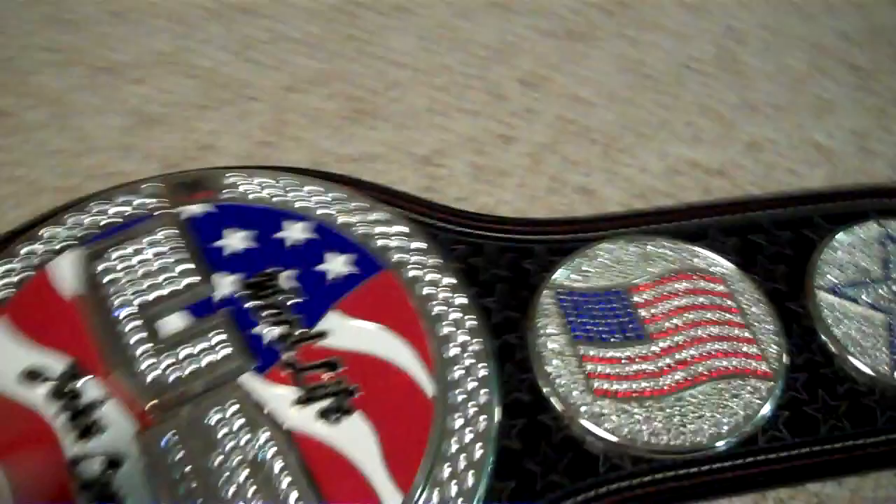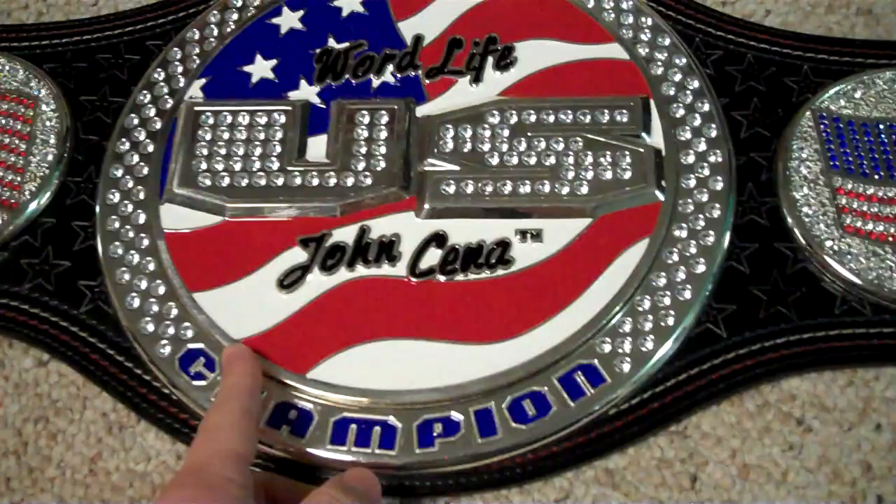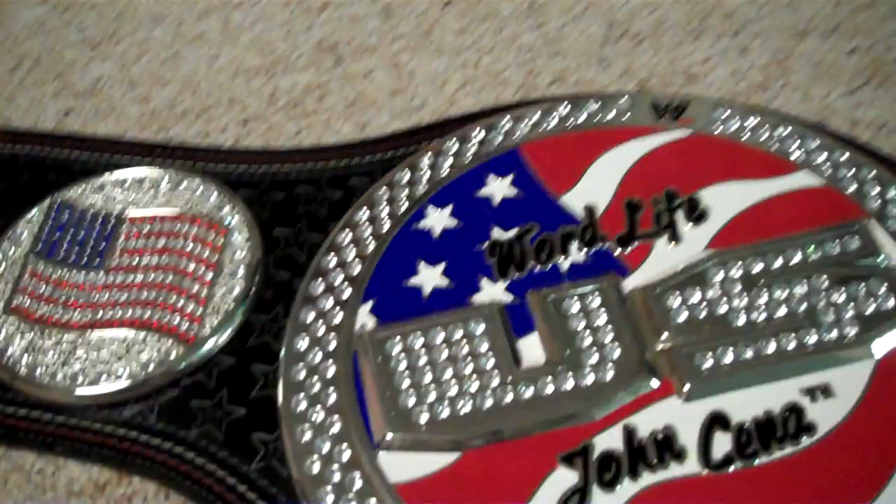This belt is really highly detailed. This is basically just an info video on what the belt is, including all the details, what's wrong with it — which is nothing — and showing you how clean the belt is. First off, the main point: the spinner is modded so it doesn't spin with any noise whatsoever.